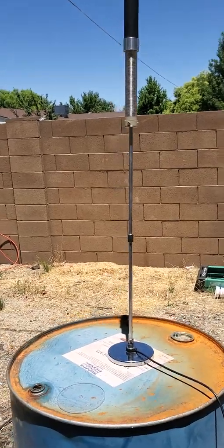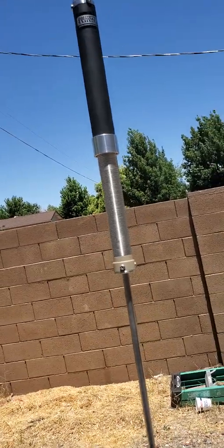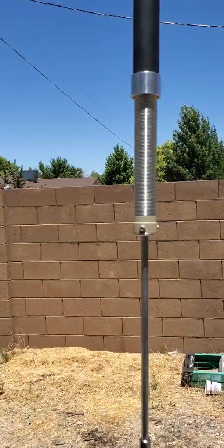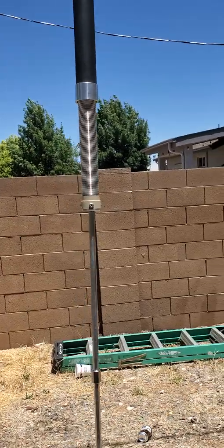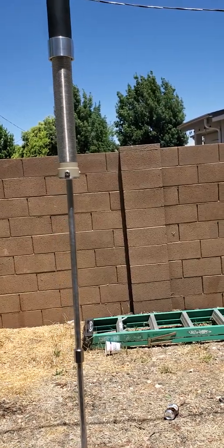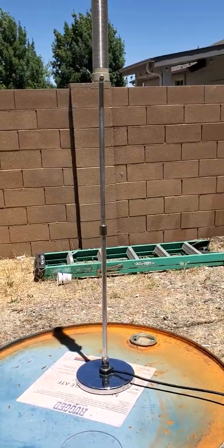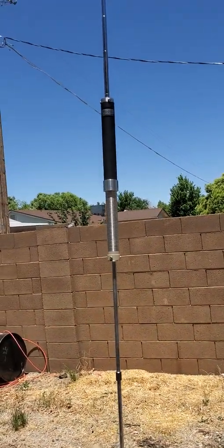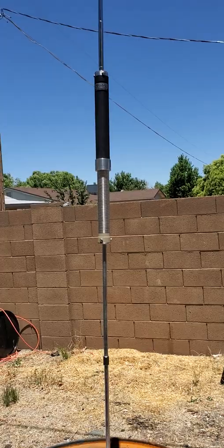I think this antenna probably works good on 20 meters. Maybe if you double the radiator you can be down further on the coil. I don't think it's worth the money they're asking for it. I haven't transmitted on it yet, but I can already tell what to expect based on how my 818 reacts with the SWR. Making contacts on this is probably going to be real difficult — I'll do another video on that later. That's it, I don't think it's worth it.